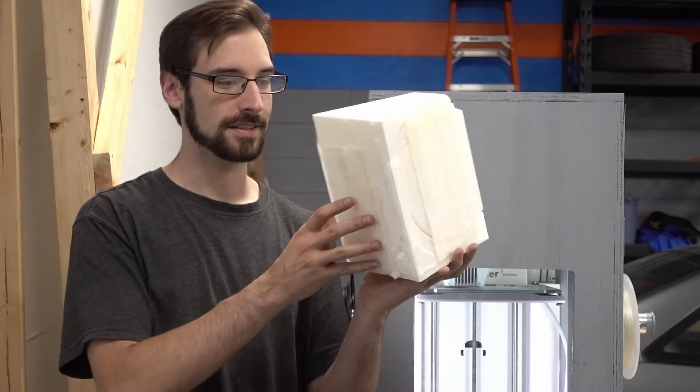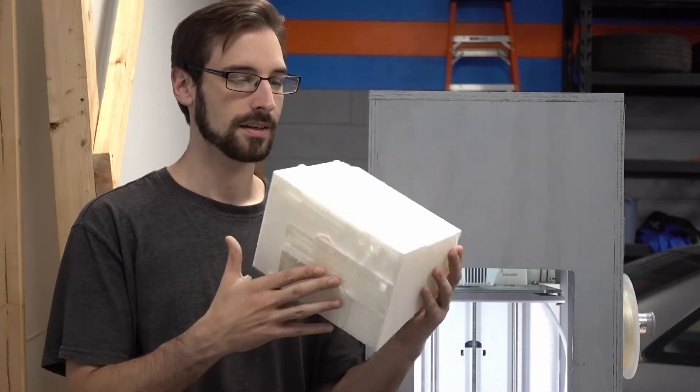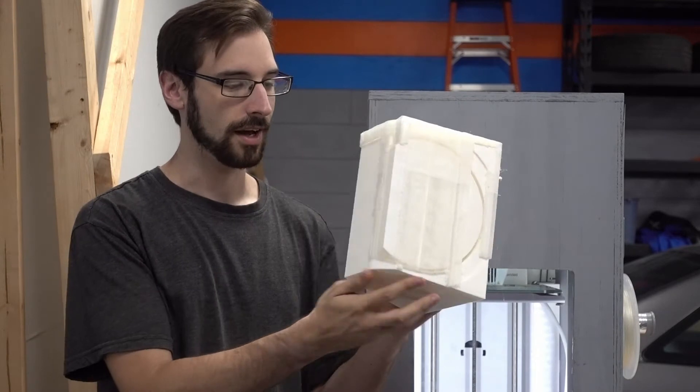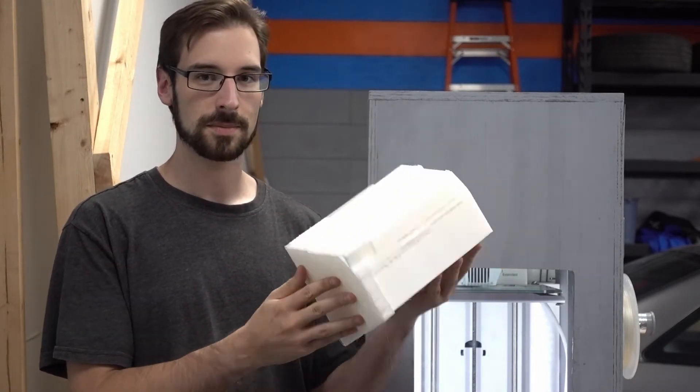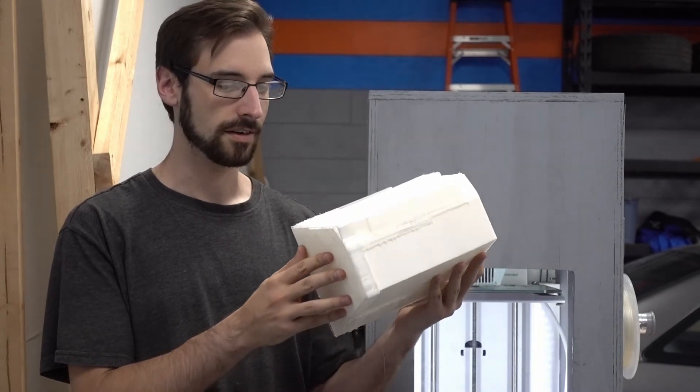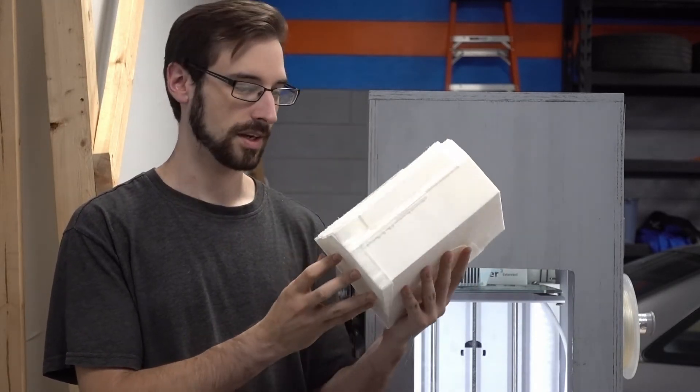The feed bowl base is finally done after the six days it took to print. It doesn't look like much right now because it's surrounded by support material. We'll take as much support material off as is easy, then use water to dissolve the rest.